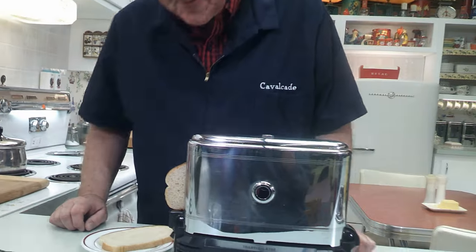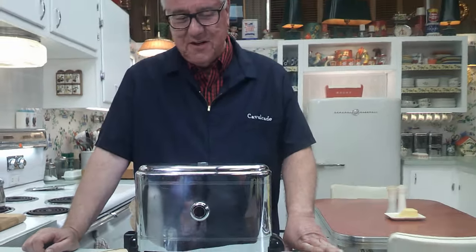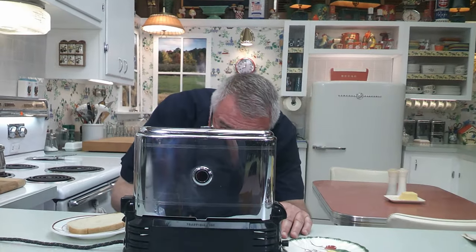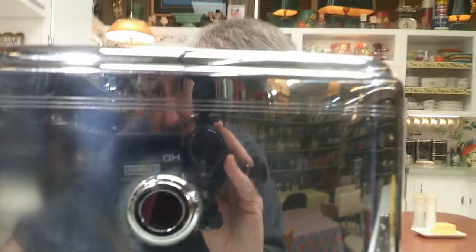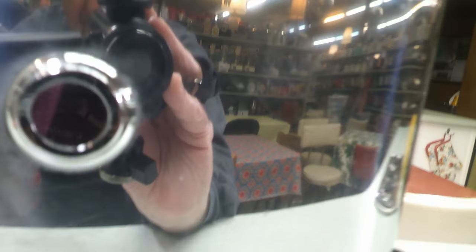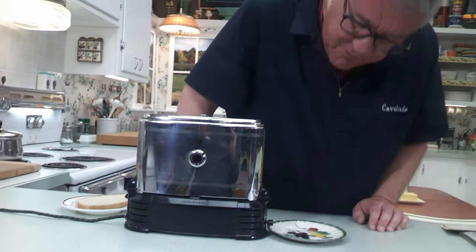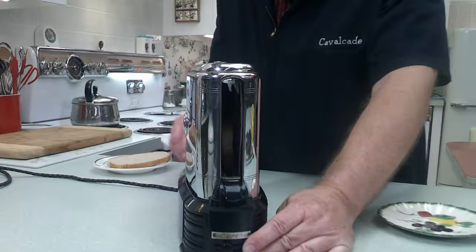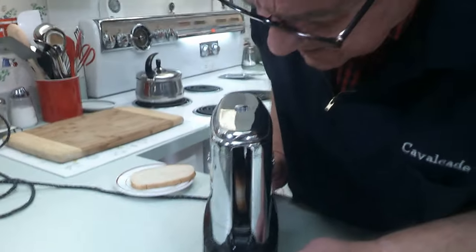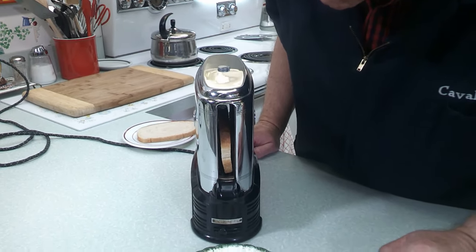The track has an up-and-down movement as well as a side-to-side movement. Looking inside the porthole you can see a couple of the heating coils glowing red, and the toast is moving through. You can see the toast coming out the other side — it's toasted! I can smell it — it's rye bread. I can kind of smell it now. We're going to try this!